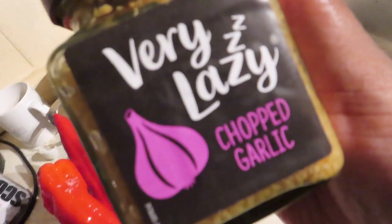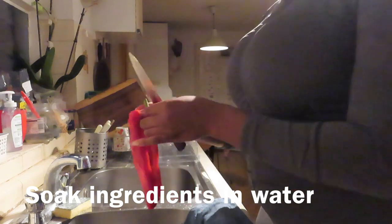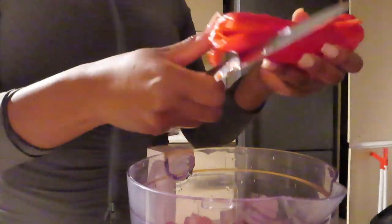Personally I like lazy chopped garlic because I don't have time to chop fresh garlic. Make sure to deep cleanse your ingredients by soaking your peppers, onions, and scotch bonnets. Here I'm just showing what needs to be removed prior to blending, then chopping the ingredients into bigger chunks to help with the blending process.